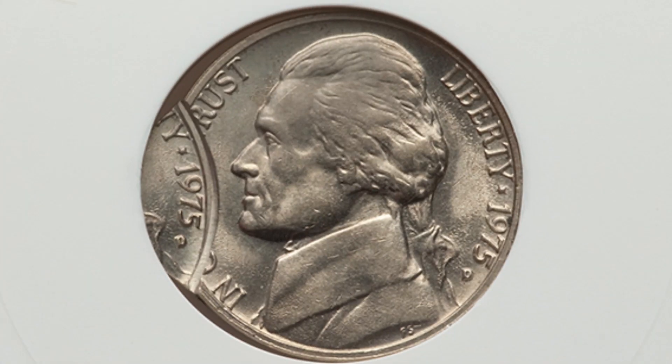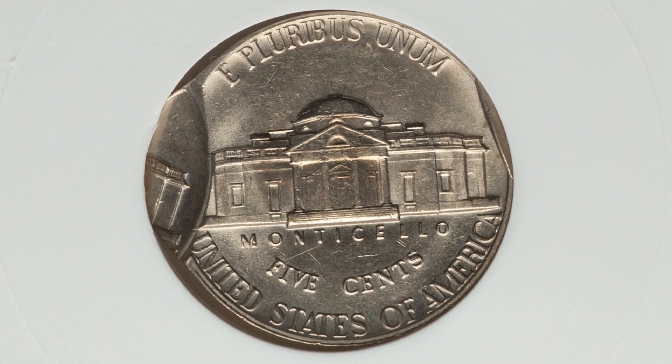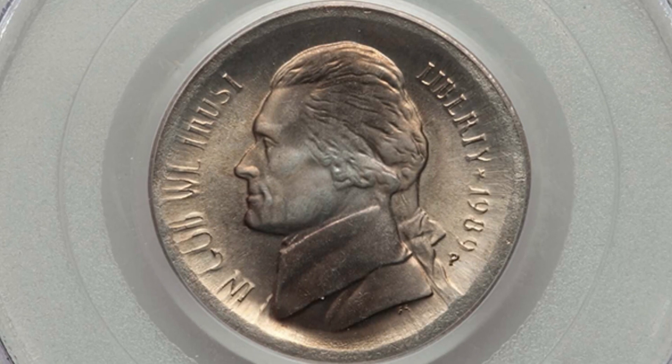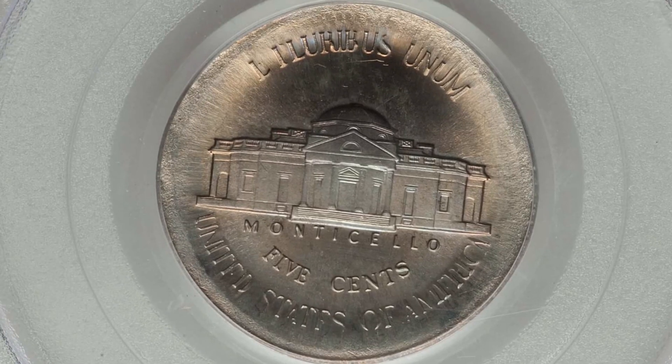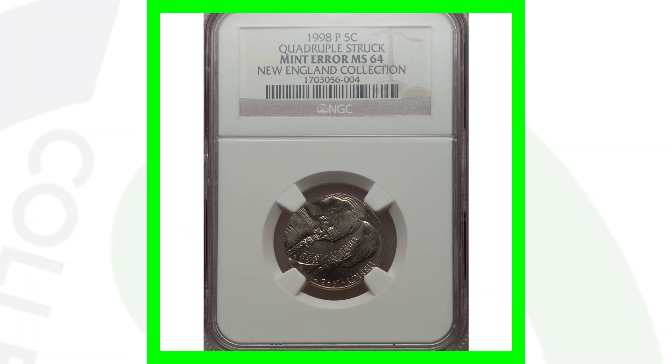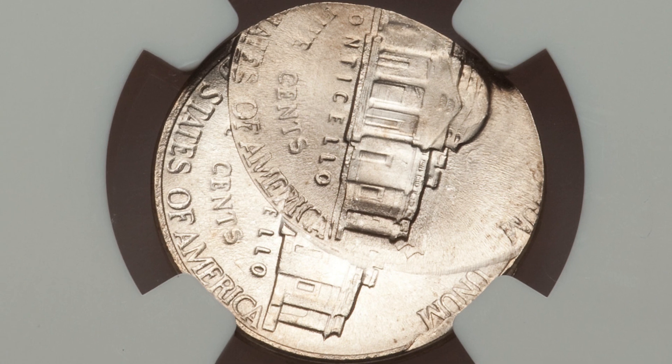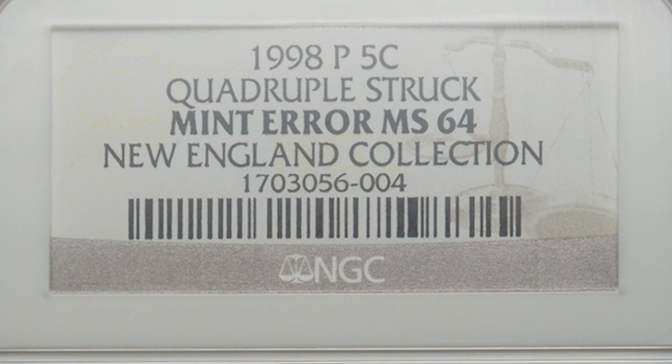Here's a 1975-D Jefferson nickel that was double struck. These types of errors speak for themselves - pretty noticeable. This coin sold for over $130. The 1989 Jefferson nickel has been broad struck out of collar - very noticeable, a visible error, so you won't need a coin microscope. That coin sold for over $80. This 1998 Jefferson nickel has been quadruple struck, and it sold for over $900. Always be on the lookout for double strikes and off-center coins.